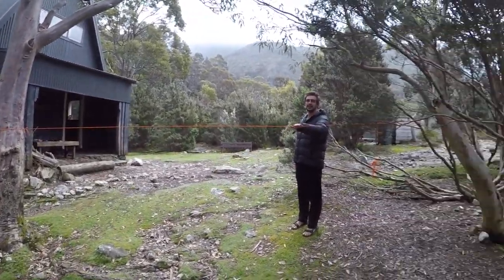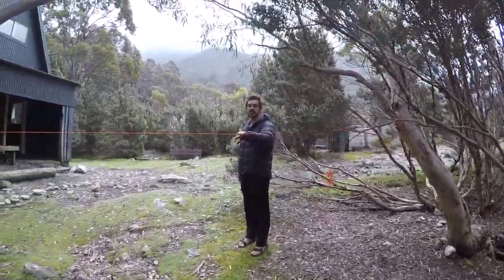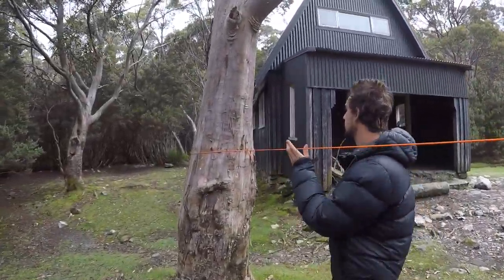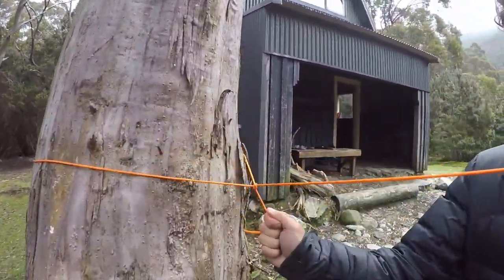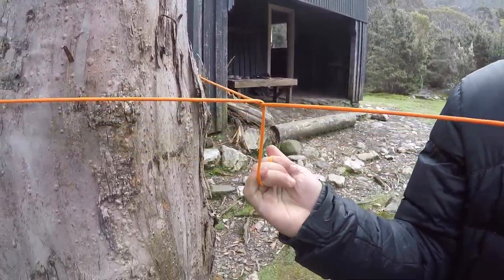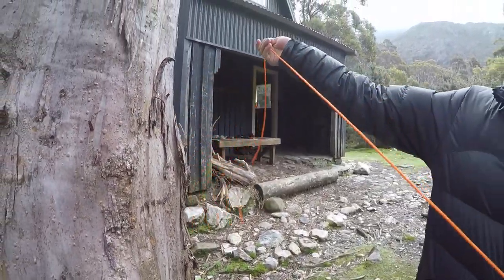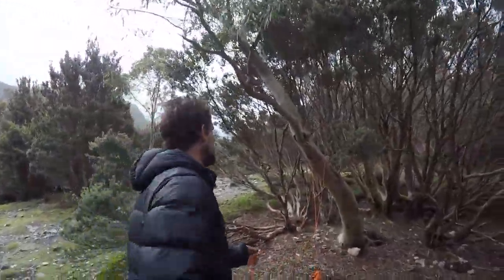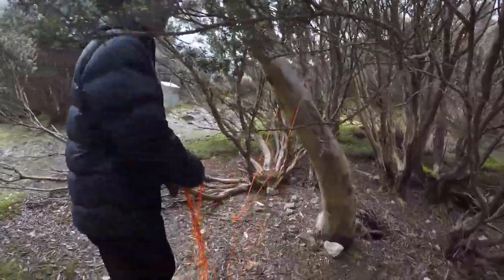Nice and tight — excellent to hang out some heavy boots and heavy clothes. And to take it down we have a quick release. There we go, it's a bit tight there, but very easy to take down. Finished.